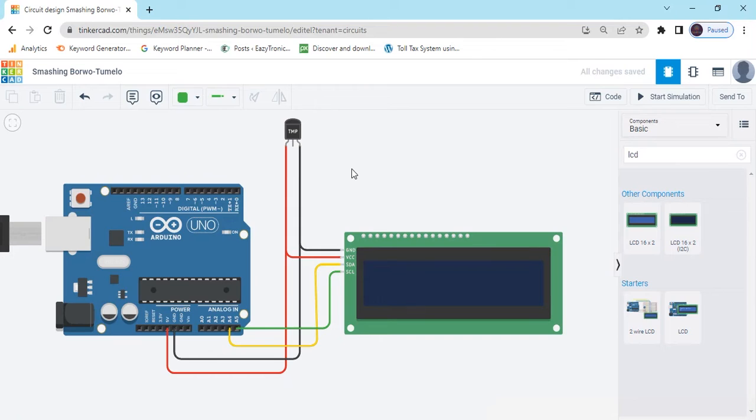Now circuit is connected. The temperature sensor output pin connects to the A0 of Arduino. That is the temperature sensor.